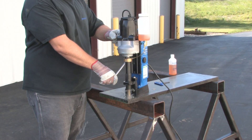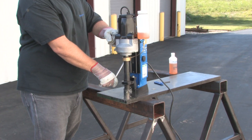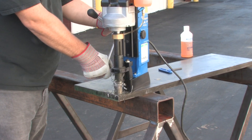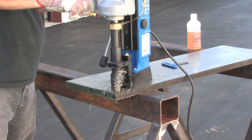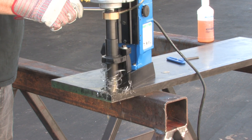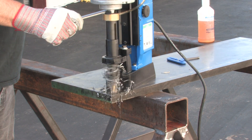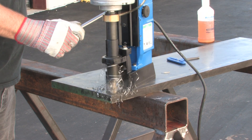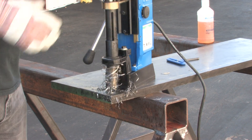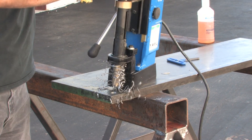Once a groove is established, increase your feed pressure. As with any mag drill, be sure to make the motor and cutter work — this helps pull a nice chip. Too light a feed pressure will only dull the cutter. After the hole is complete, clear away any chips and continue on to the next hole.